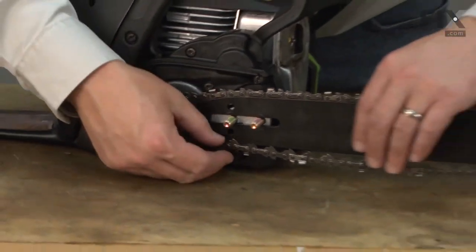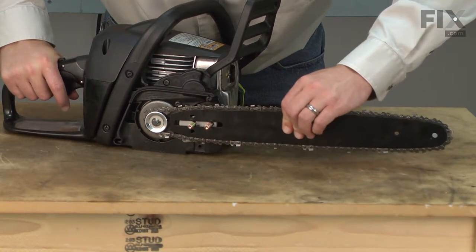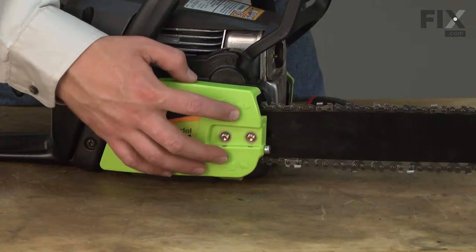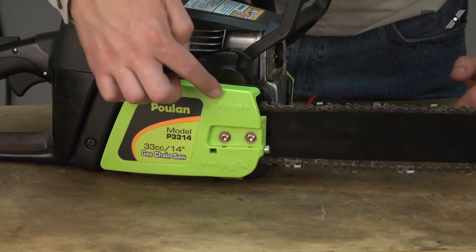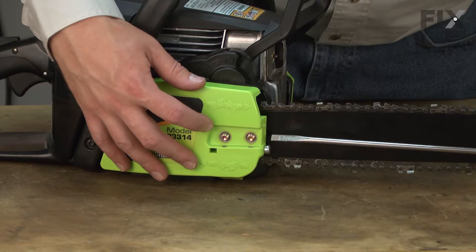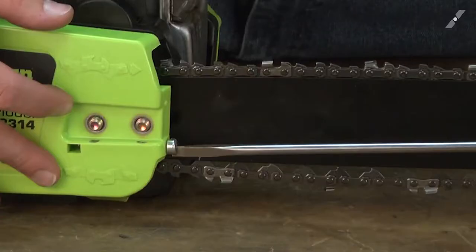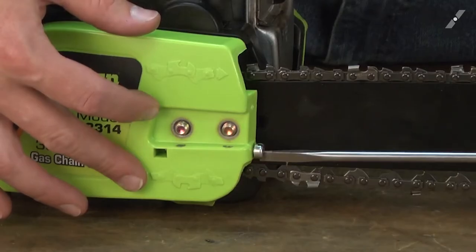Now I can place the chain around the sprocket and then guide the bar onto the saw over the bar bolts. Once I have it in place on the saw, I'll go ahead and pull the bar forward as far as it'll go. Now I can install the side cover — I place it over the bar bolts and adjust the adjustment screw until the pin on the side cover falls into the hole on the bar. This is easiest to do with a long screwdriver, but any screwdriver will work. I'll just adjust it one way or another until it lines up with that hole in the bar.